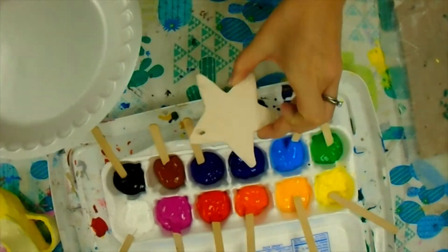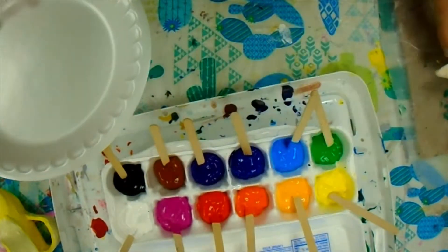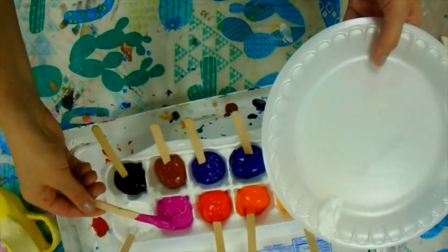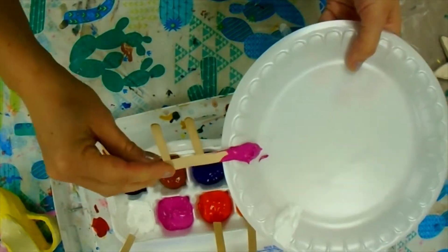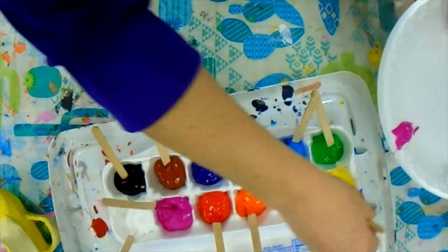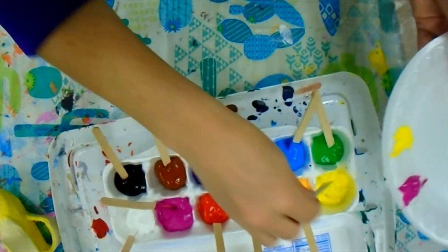I'm going to paint something that looks like a sugar cookie, and maybe I'm going to have some different colored designs on the surface. So I'm going to scoop a little bit of pink, maybe a little bit of yellow, and some green.